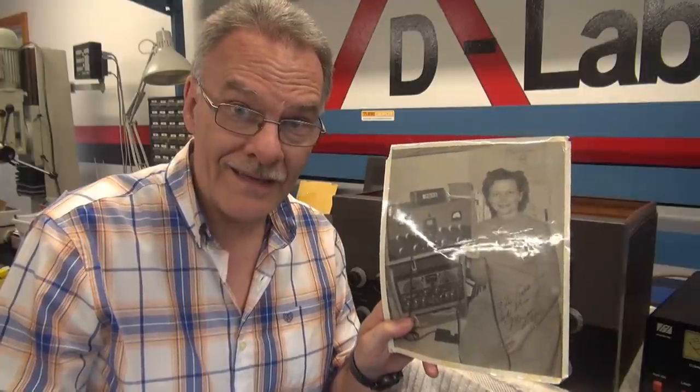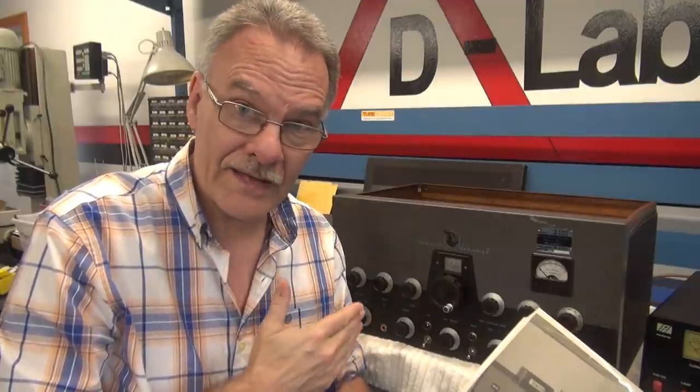Welcome back to D-Lab, everybody. This is part two of the Johnson Viking 2 purchased off eBay. In part one, I did a simple initial test, had to change the filter caps, and she sprung to life. However, there was no modulation and the push-to-talk system was inoperative. In this video we're going to repair those things, plus I have an update about Mary, W5EYE — she is still alive, and I believe this is her Viking 2.